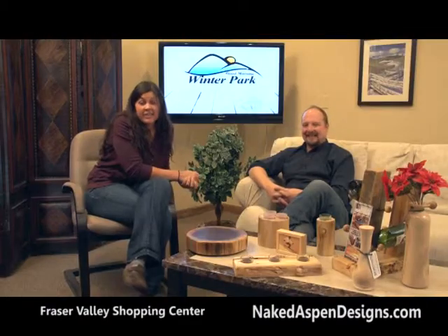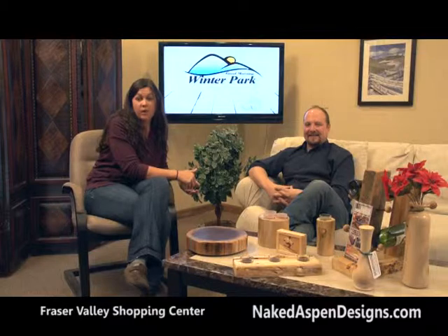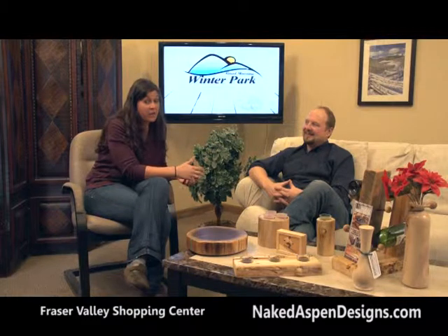Thanks for hanging out with us here on TV18 — we've had such a great morning show. Scott LaDean was here, the Director of Parks, Recreation, and Golf for the Fraser Rec District — learned some fun new things. Check out that Needs Assessment if you haven't already. Joe Kelly with Power World in Granby — if you're looking for something new, go check him out. And Athena from Powder Tools — learned some fun new things with her. And then of course Rob with Naked Aspen Design.